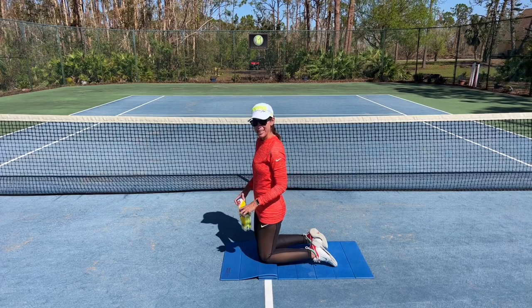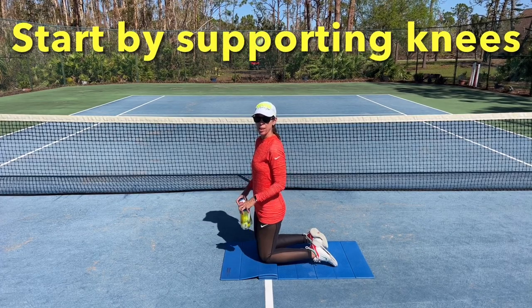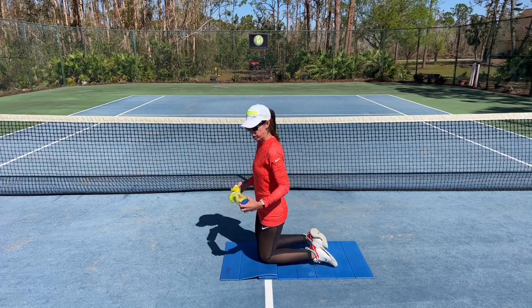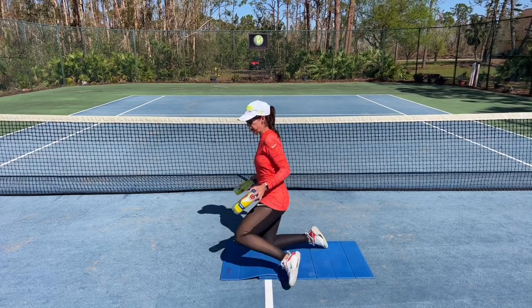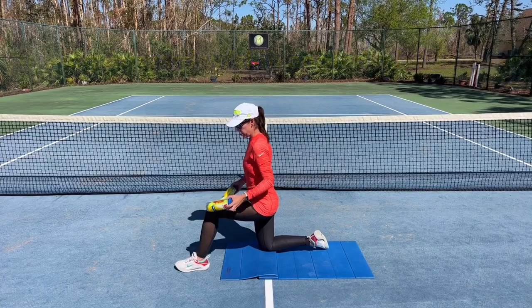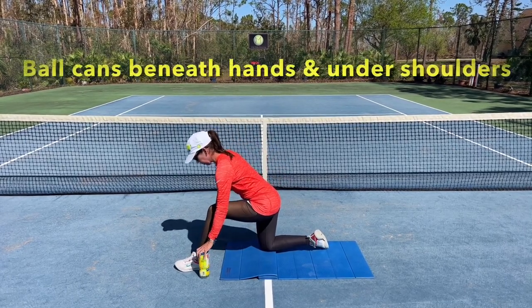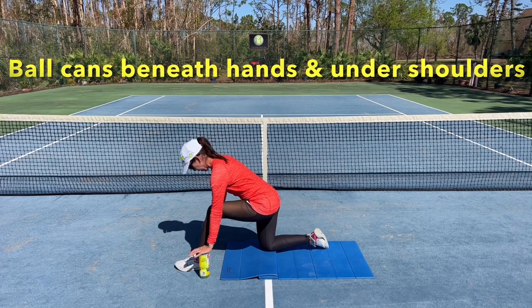I'm starting off with my knees supported by my mat — you might have a different support, but either way you're supporting your knees. I'm going to bring one leg forward — in this case it's my left leg — and take my hands more or less beneath my shoulders on my tennis ball cans.